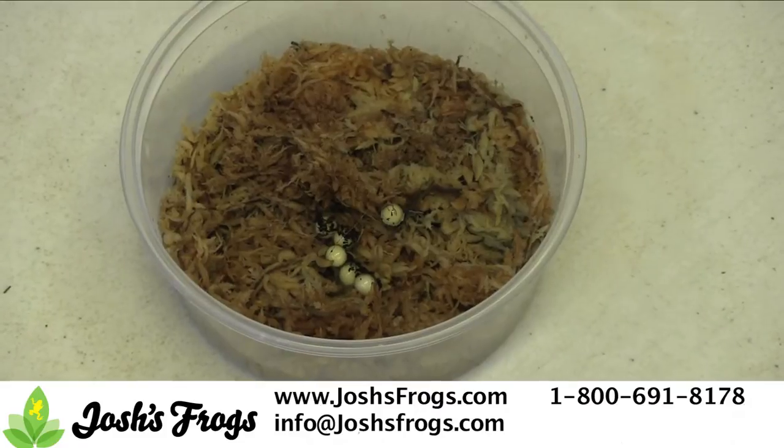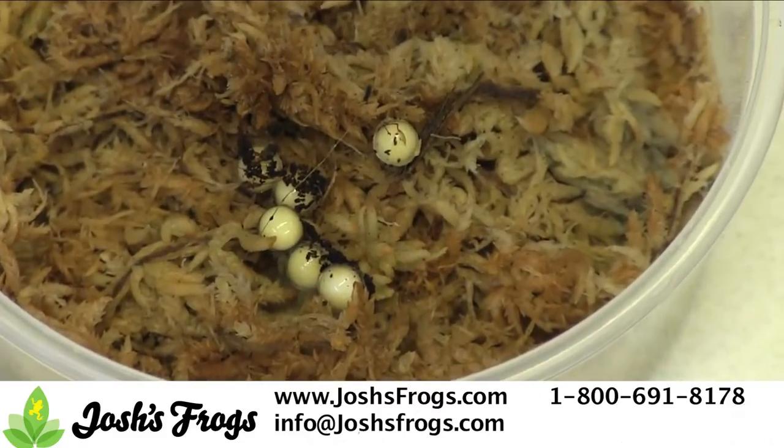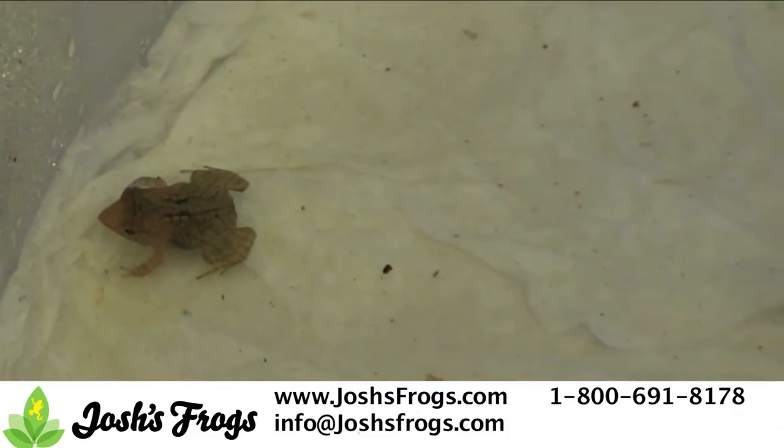Josh's Frogs removes the eggs from the enclosure and incubates them in 128-ounce containers on a bed of sphagnum moss. After the tiny sylphs hatch, leave them alone for several days until they've reabsorbed their yolk and appear in the same basic shape as an adult.